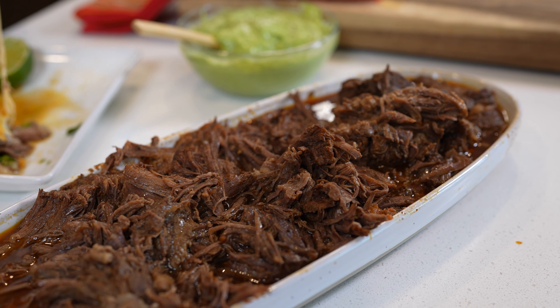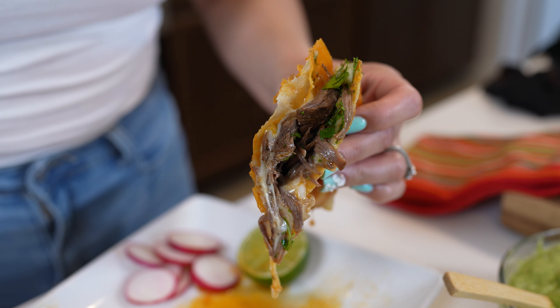Hey guys, today I'm going to share with you how to make my fast and easy instant birria. So if you want to learn how I make it, just stay tuned and I'll show you how.